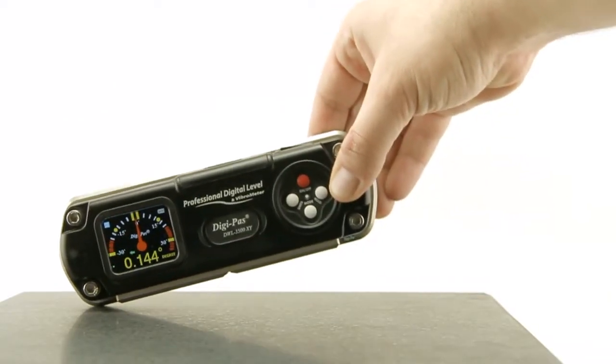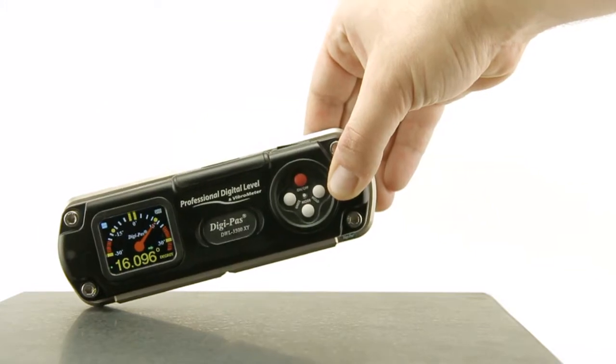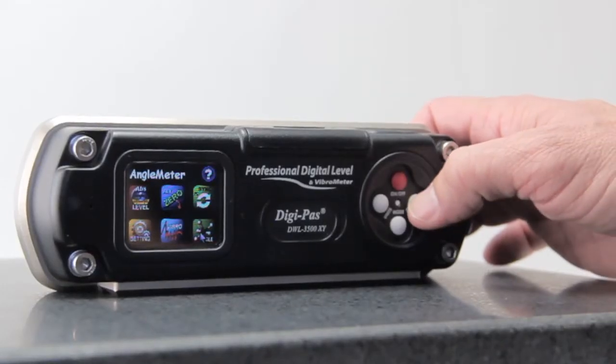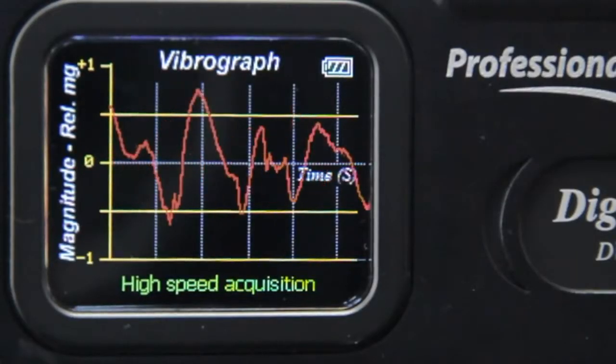With its extraordinary wide measuring range of plus-minus 20 degrees in the single axis, the DWL-3500XY is tremendously versatile in use. Equipped with a vibrometer for low-frequency vibration monitoring, the DWL-3500XY is a useful tool for checking dynamic leveling.